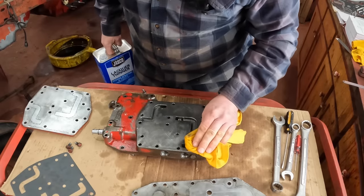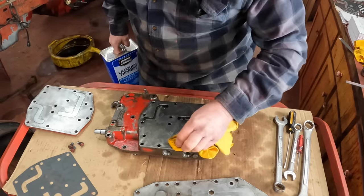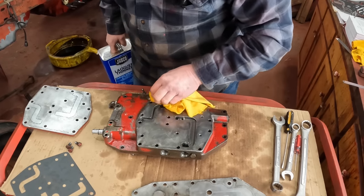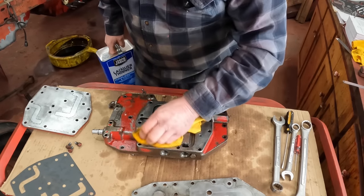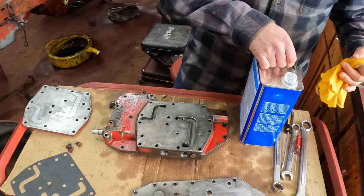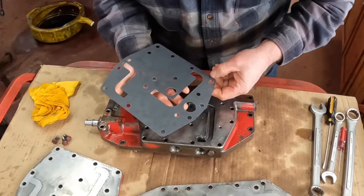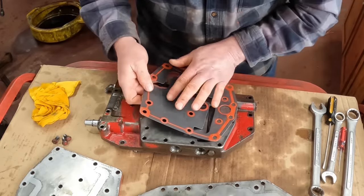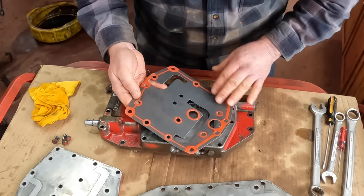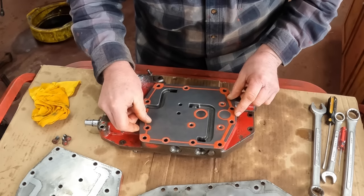I'm going to start assembling this, and the first thing I want to do is clean off these gasket surfaces with lacquer thinner to get any oil residue off of them so that I have the best insurance of a good seal. I also want to make sure that we have a nice, clean gasket.